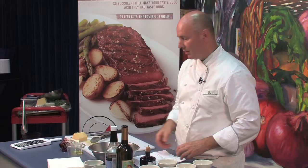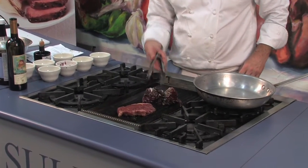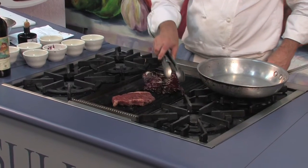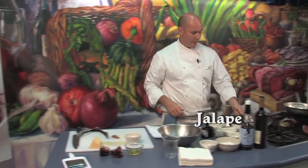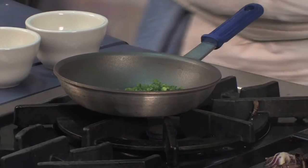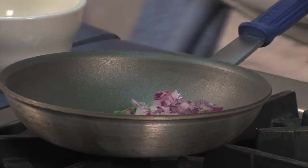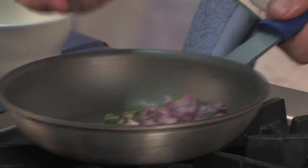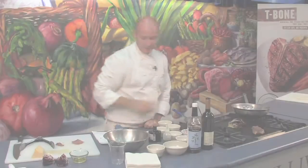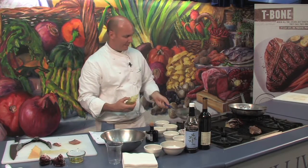Now while our radicchio and steak are grilling, we are going to make a vinaigrette to accompany our dish. We're going to take our jalapeños, our red onion, and our lemon juice. I'm going to use olive oil — I did try this with white wine and I liked it better without it.